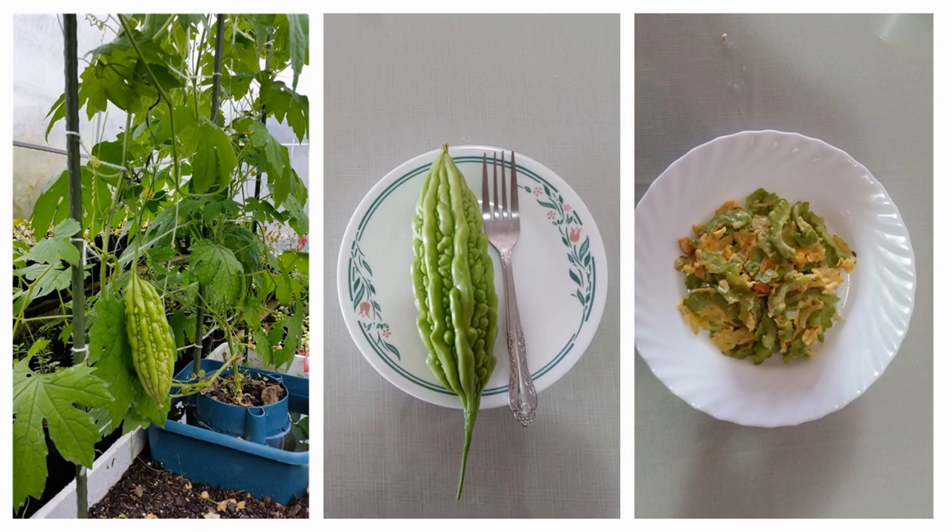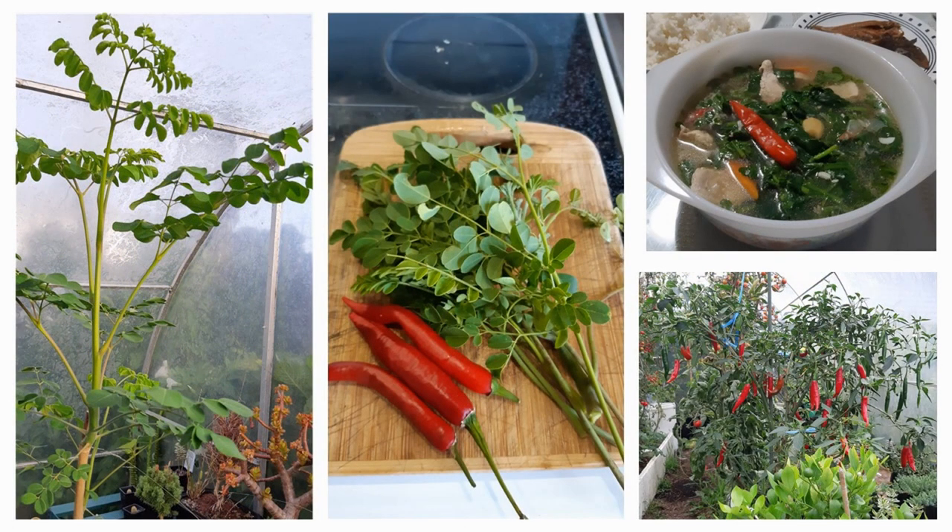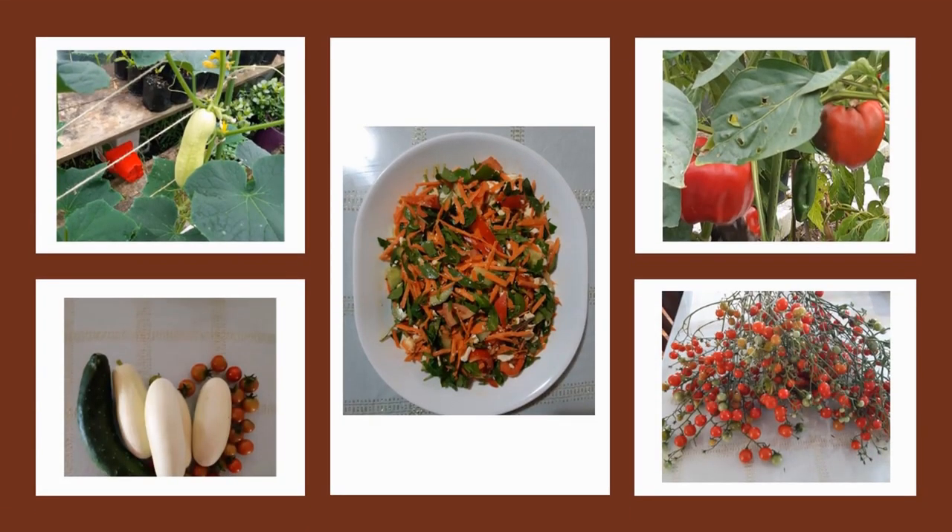I think most gardeners are naturally interested in cooking, as they want to convert the fruits and vegetables that they grow into a dish that is loved by family and friends.